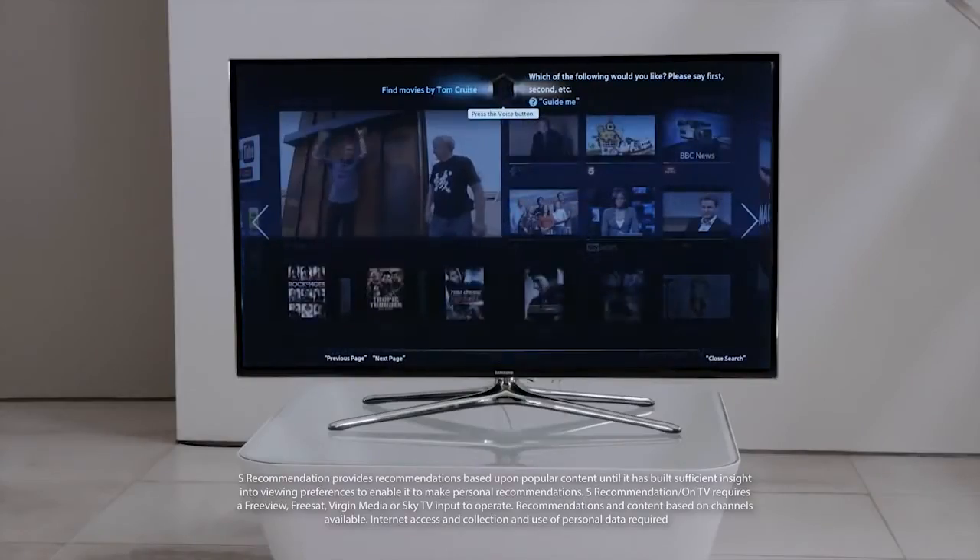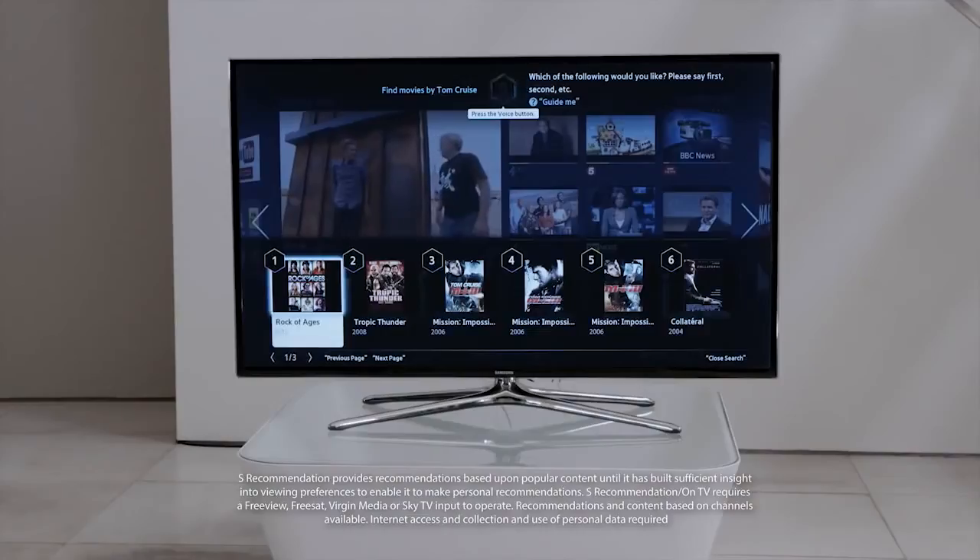S-Recommendation with voice interaction learns the type of shows you enjoy. All you have to do is ask for something new, and the TV provides you with personalised options.